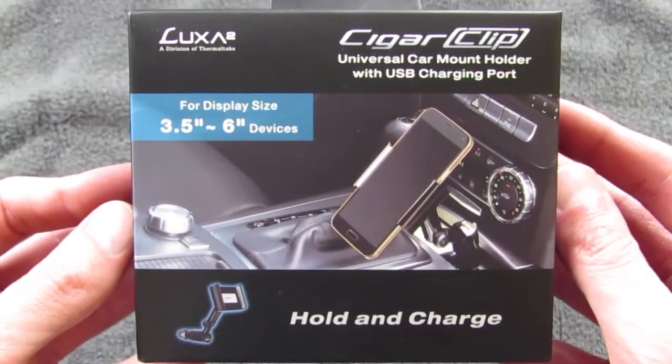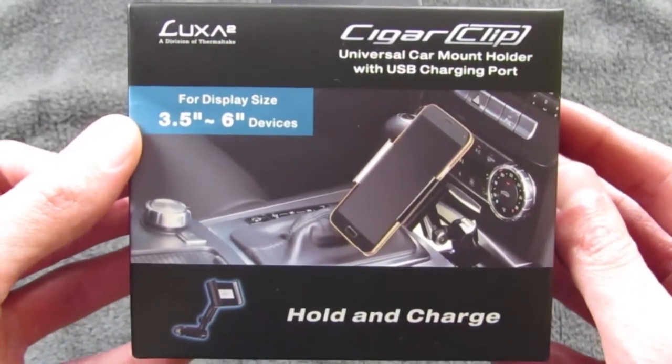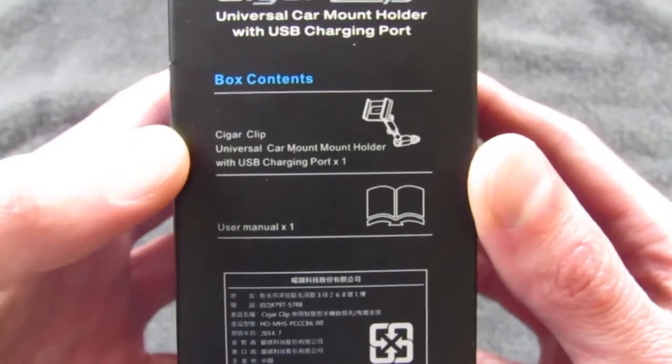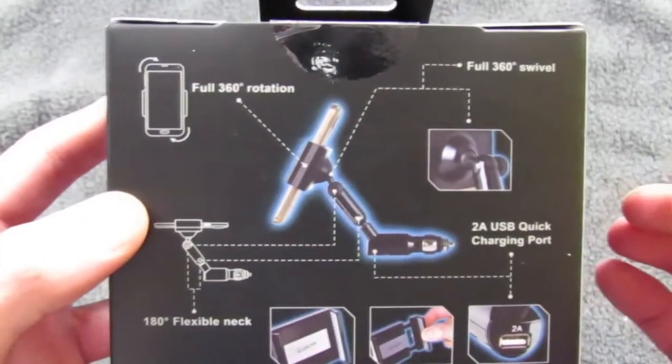Lexi 2 Cigar Clip is a universal car mount holder with USB charging port for display sizes 3.5 to 6 inches. You can hold and charge your device. Looking on the side of the box, you can see the box contents: Cigar Clip and user manual x1. A couple features of the device.